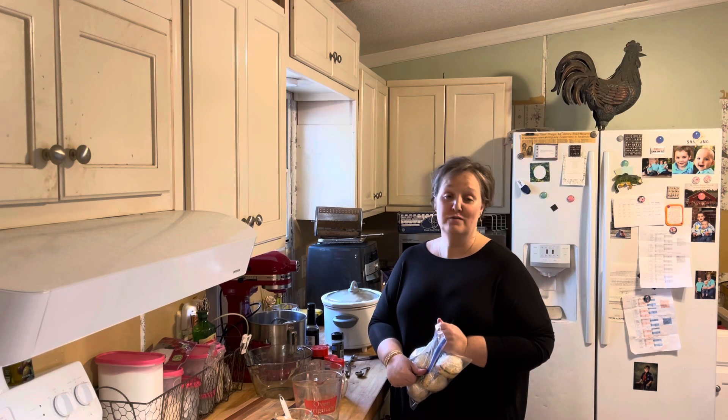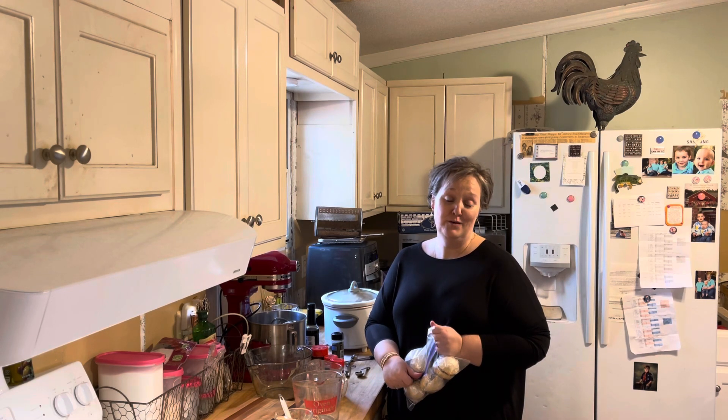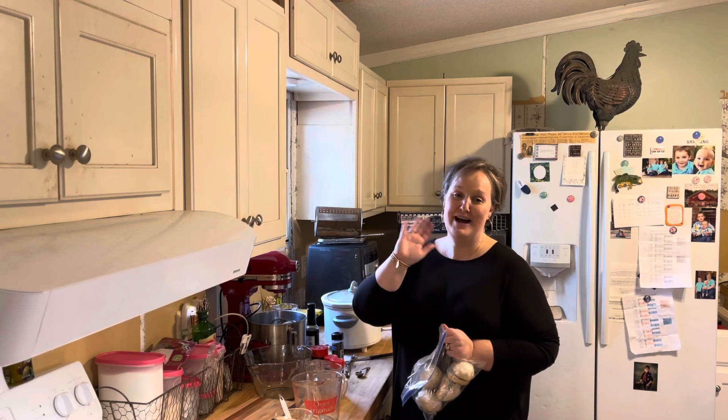So don't forget to like and subscribe to my channel, and remember this kitchen is made for dancing. Bye y'all!